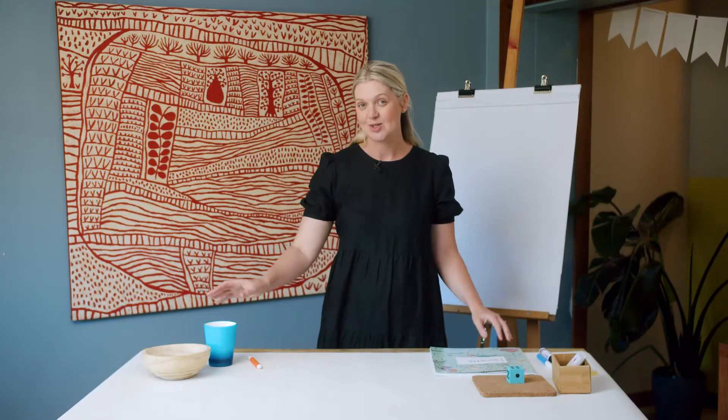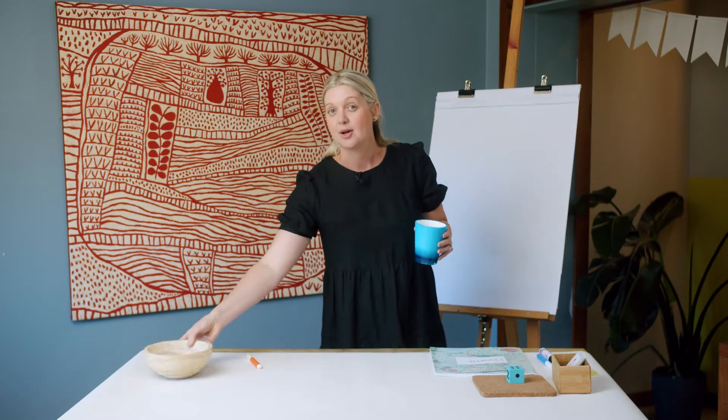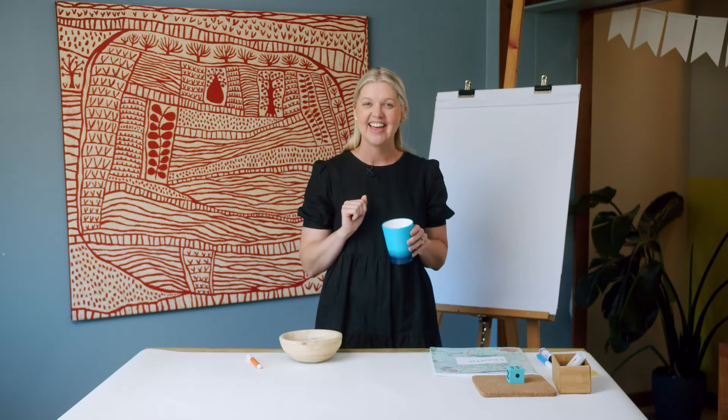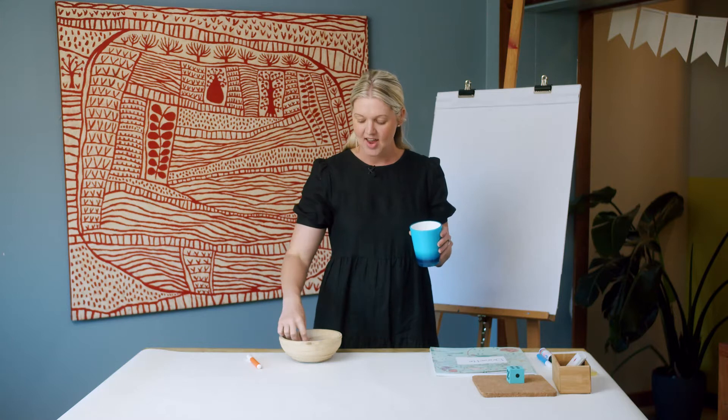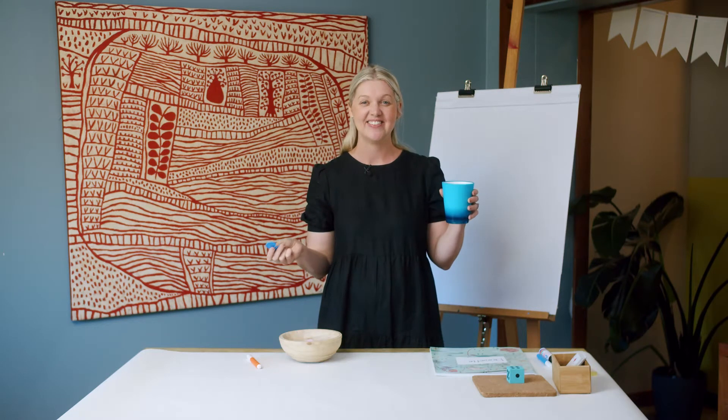I have a game to get us started. It's called counters in a cup. What's going to happen? I'm going to say a starting amount and use my buttons to drop into the cup. You're going to count on with me. Are you ready? First, let's start at 6 and count on.